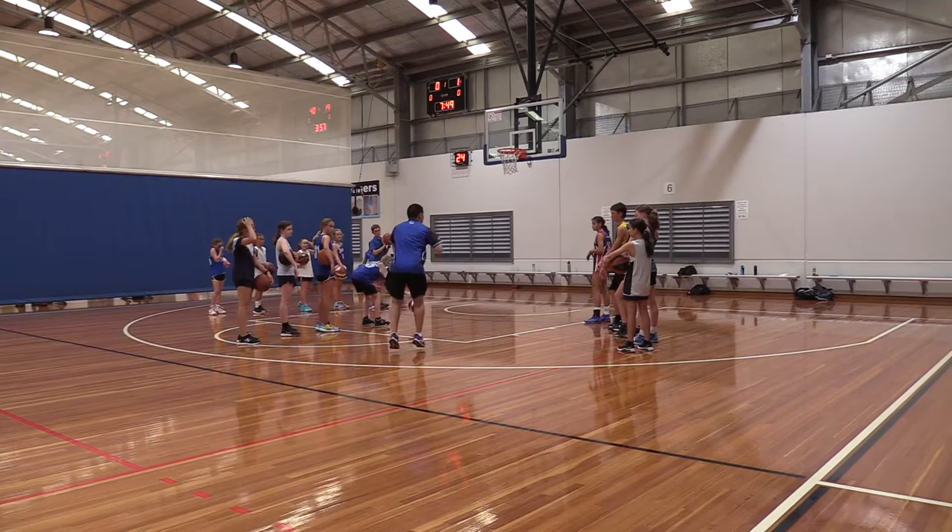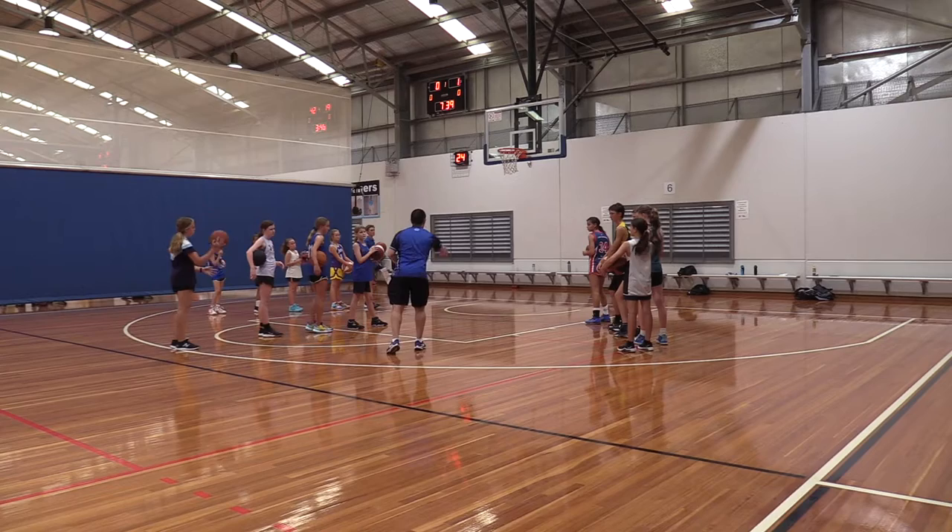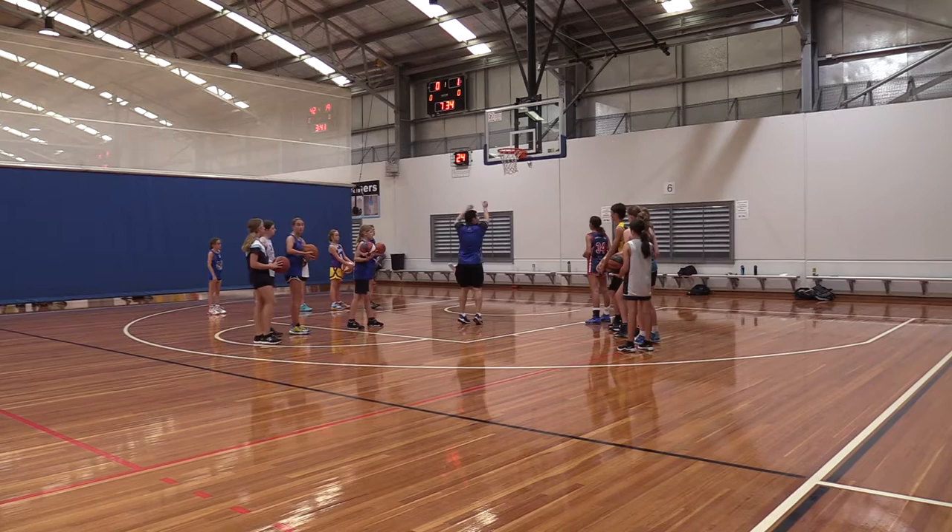Get down in a stance as if you're about to run. You've only got one big step into a layup and shot. It's a long jump, high jump — shooting high and soft off the backboard. Long jump, high jump — high and soft off the backboard.